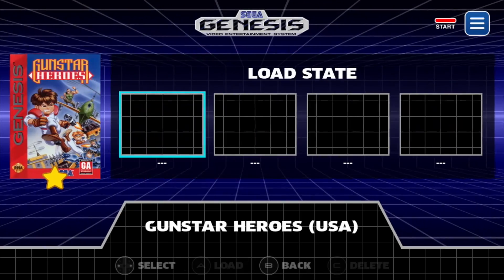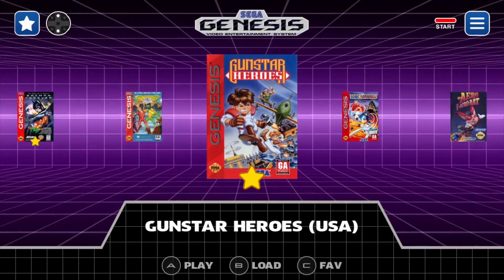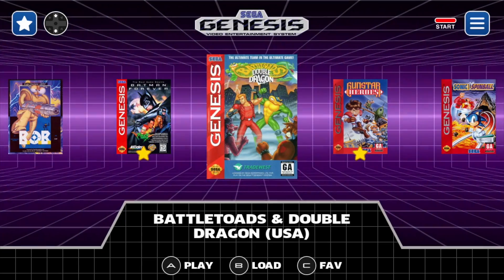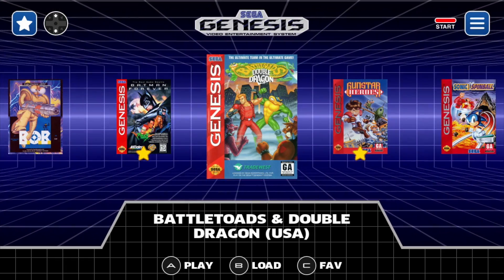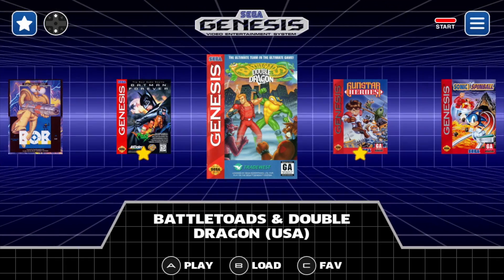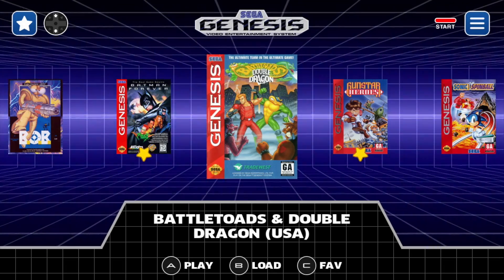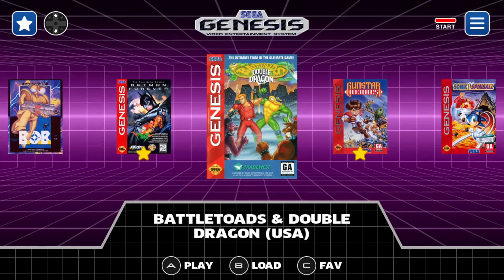By the way, this supports up to four quick save states per game. Overall, Blast 16 is going to allow you to build a Sega Genesis Mini very easily. I would suggest the MegaPi case from RetroFlag and the Bluetooth M30 controller from 8-Bitdo — that's what I'm using here, and it works perfectly. I am planning on doing a full setup tutorial coming up on the channel very soon, so keep an eye out.